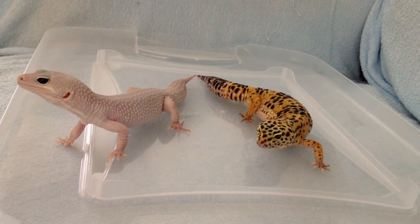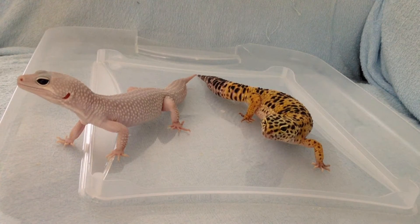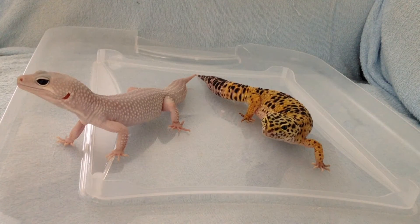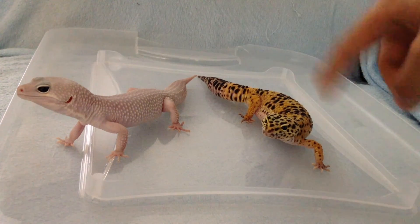Hey guys, this is Wade from Reptosong and today I'm going to show you how to sex your leopard gecko. They are both 2 years old and on the left is my male, the other one is my female.